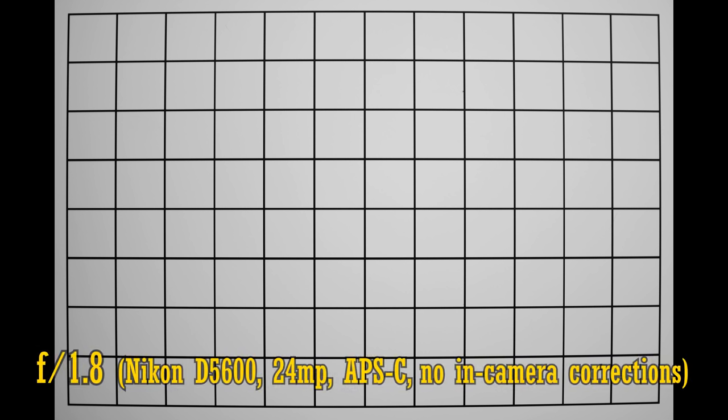Let's take a look at distortion and vignetting now. If you turn your in-camera corrections off, or shoot in RAW mode, we see the lens projecting some moderate barrel distortion. As for vignetting, the corners of the image look just a little bit dark at f1.8, but they do brighten up a bit at f2.8, so nothing to really worry about here.